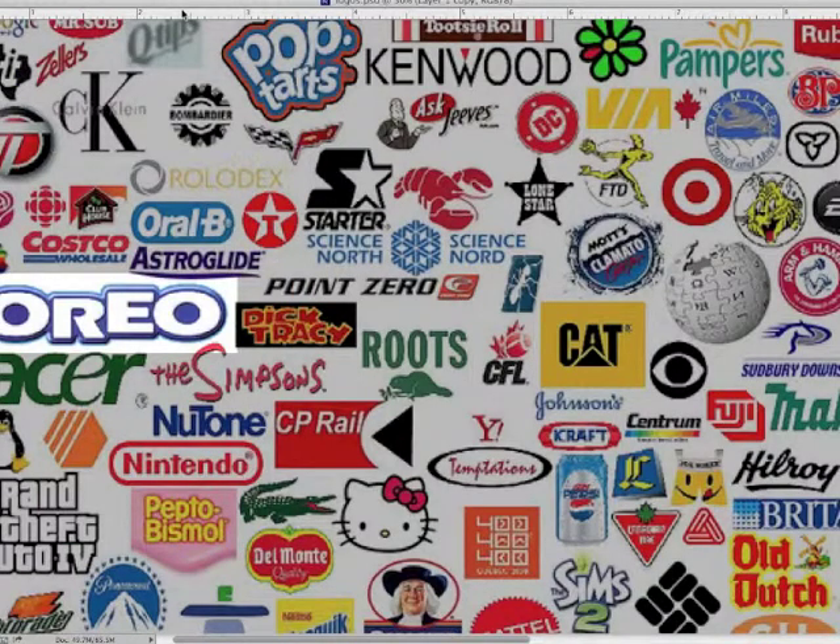Here we're going to talk about letter forms and logos, and the things that you can consider when you're working with letter forms to create an expressive letter mark or type logo.